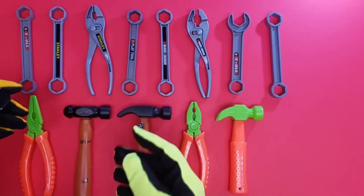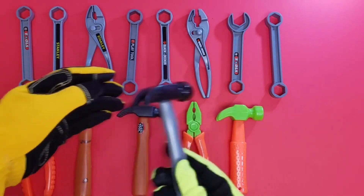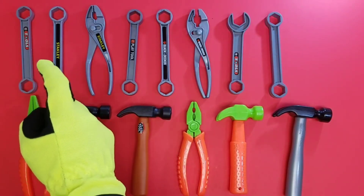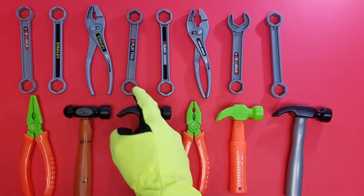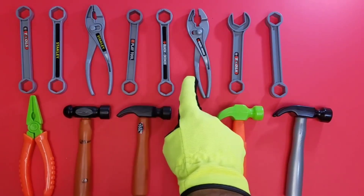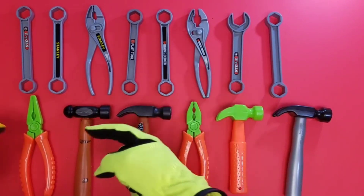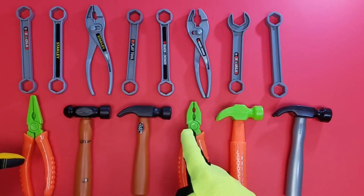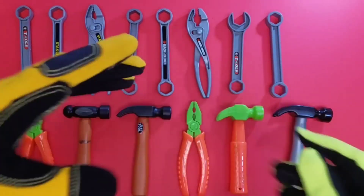Oh, I know — we need another hammer! There it is. We can finish our pattern. Learning our patterns with our toy tools is a lot of fun: pliers, adjustable pliers, wrench, wrench, pliers, wrench, wrench — cool! Needle nose pliers, hammer, hammer, needle nose pliers, and hammer, and a hammer — awesome!